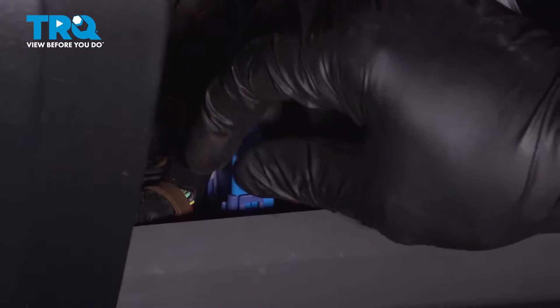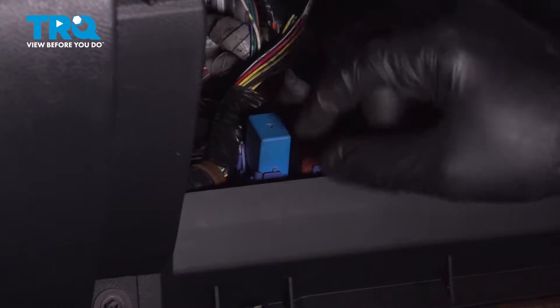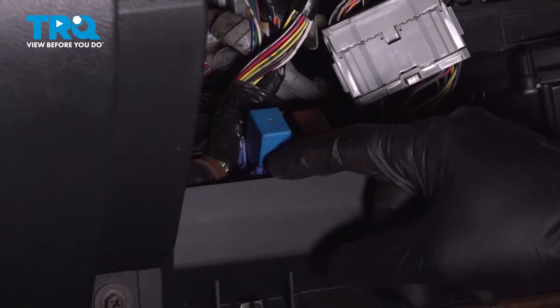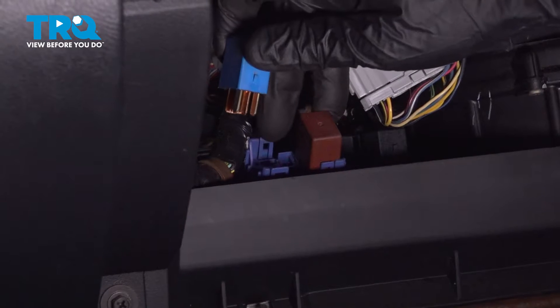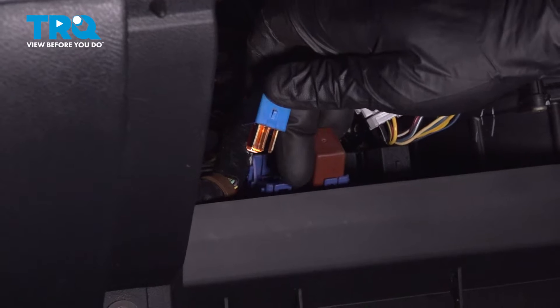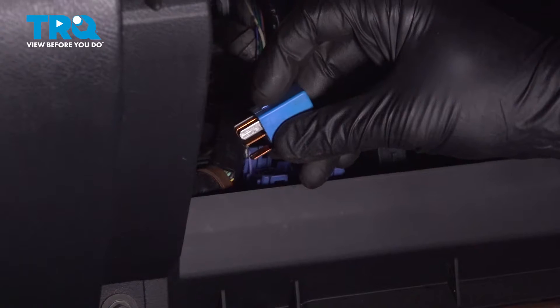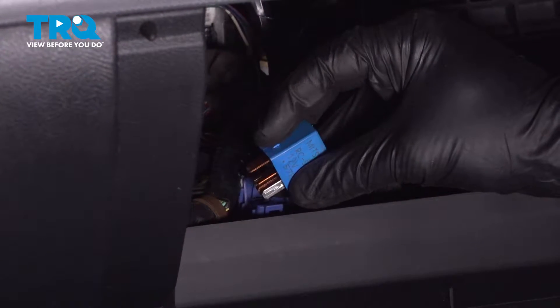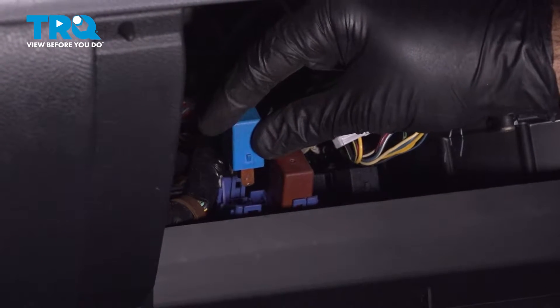Removing this relay is going to shut off our fuel pump. On this fuel pump relay, you're going to have two clips. Pull away from the relay — one on the backside, one on the front side. Pry those two clips open and pull the relay up. Here's the forward clip, here's the rearward clip, and here's what the clip retainers look like on the relay. Once you get those two open, pull your relay up and out.